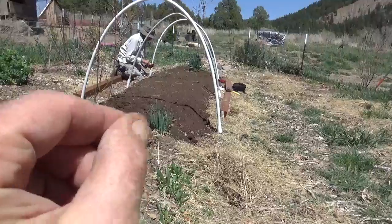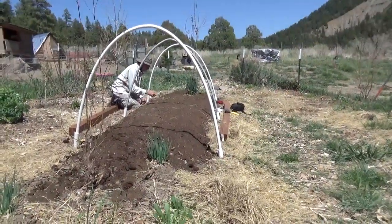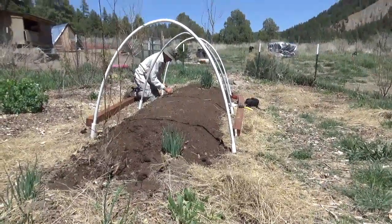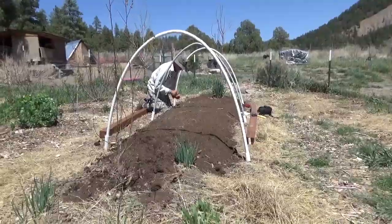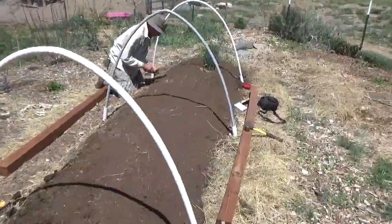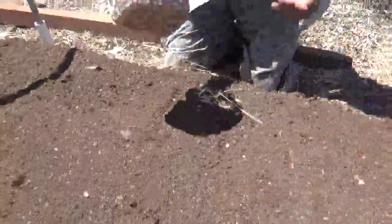We'll scrunch the ends together, maybe put a rock on it, and we have an instant greenhouse that's going to conserve the heat in the ground during the day and keep it warm all night. This way we can plant corn sixty days earlier than we normally would. The corn we're planting up here is our native Painted Mountain.